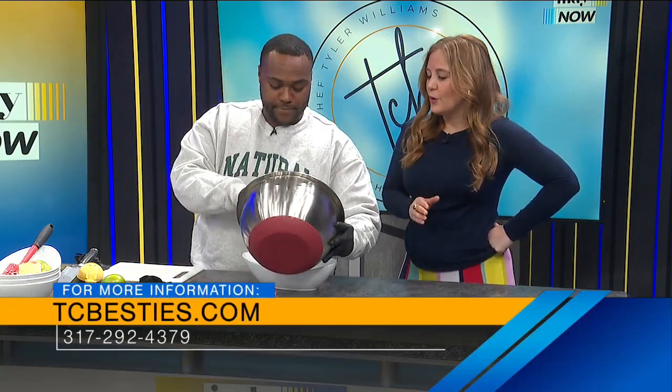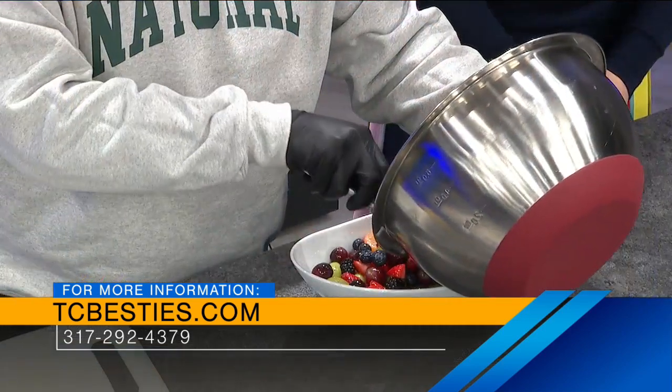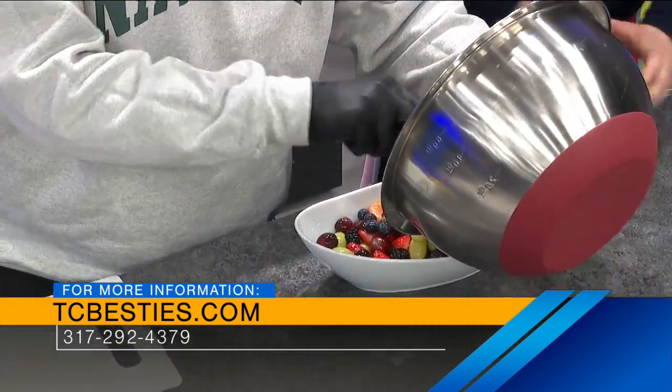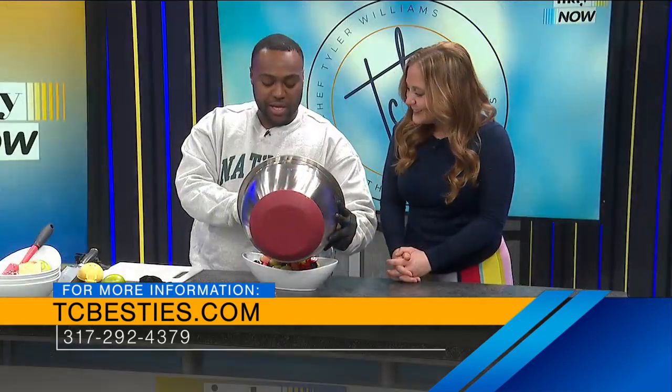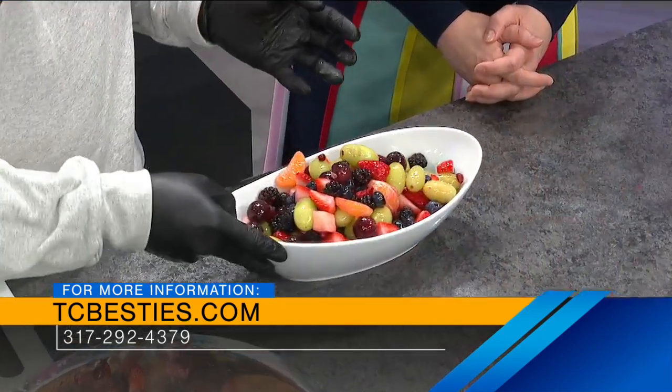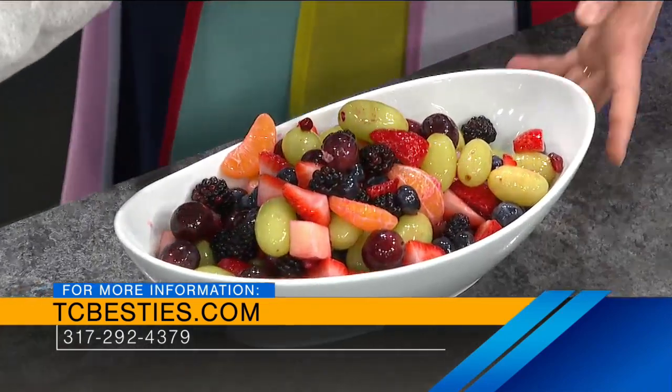Tyler, as you're pouring this out, what's the best way to get a hold of you before you take off to Cabo? You can go to our website, which is TCBesties.com, or our social media. We are closed all January because I'll be on vacation, but February 1st we will resume back to our normal business hours and start catering. Our very first catering is February 6th. So get a hold of Tyler after he comes back.